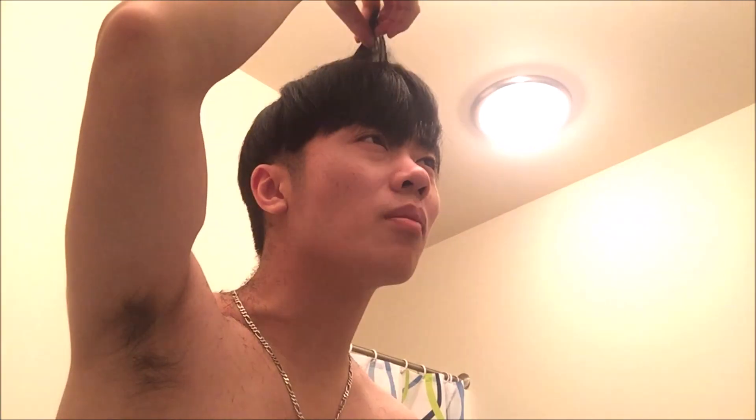Maybe if I put my hair up it's gonna look less bad. Let's try that. Hey, that didn't turn out too bad — at least not very obviously bad from this angle. It seems like it was alright, so I'm probably not going to do too much about it at this point.